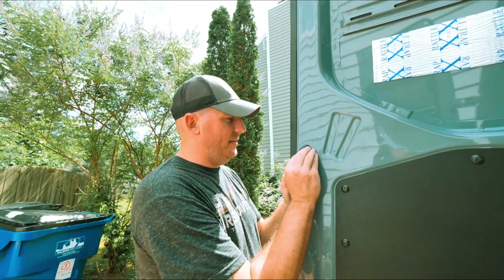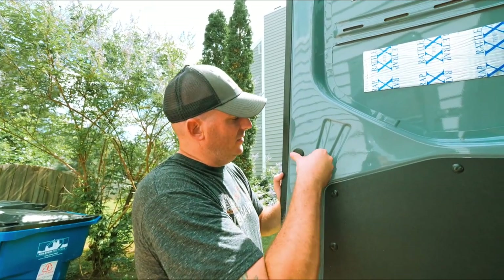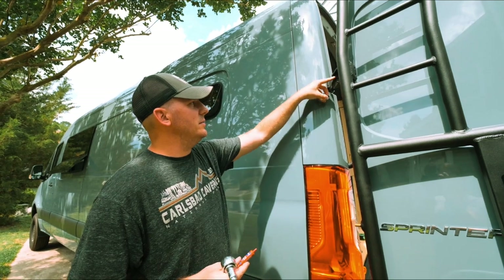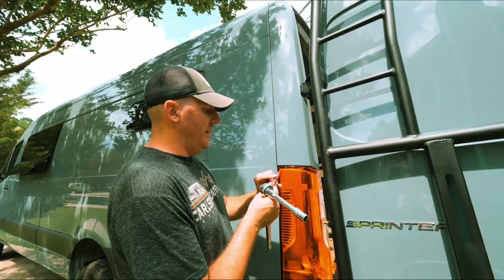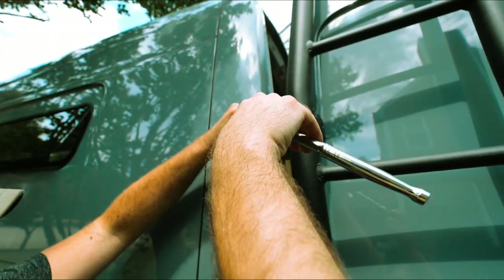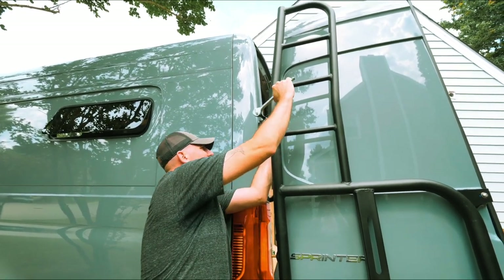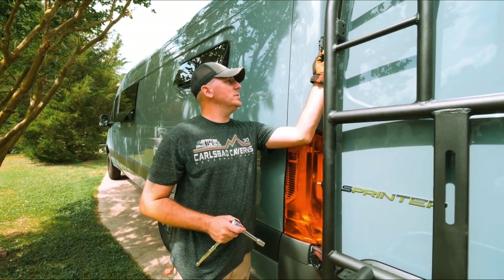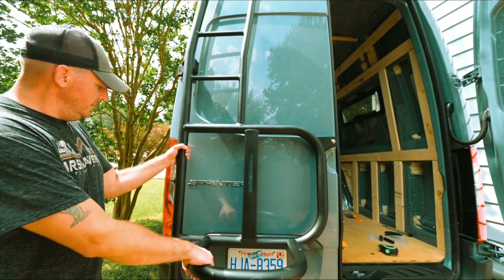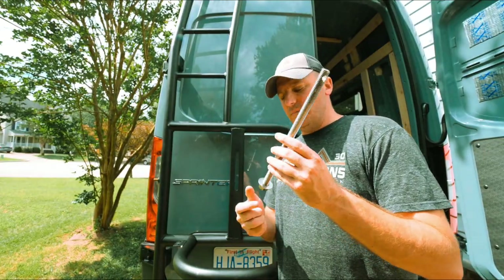Last, we're going to put our little cap on here to hide the hole we drilled in the van. All four of our nylock bolts have been tightened down - we're just going to go over them one more time to make sure they're nice and tight. That is on there rock solid.